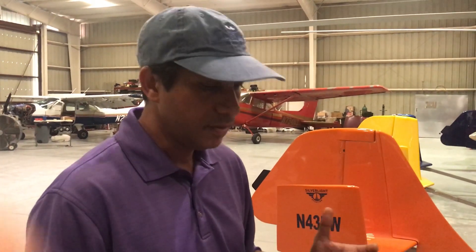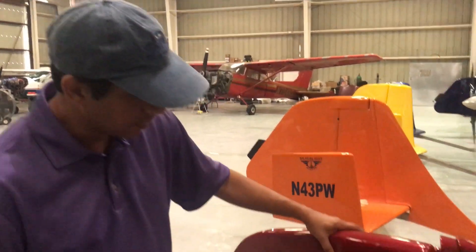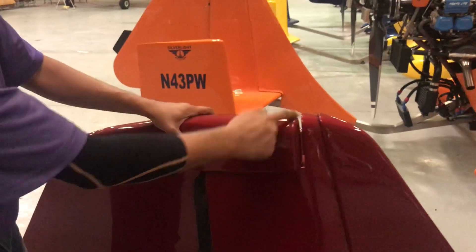One of the feedback from customers was with the canopy, they had to use rudder, and at higher speeds the rudder pressures were high. So to reduce the pressure, what we have done is introduced a balancing horn.